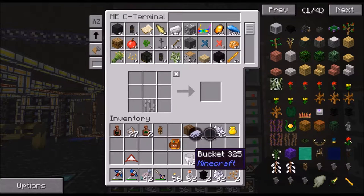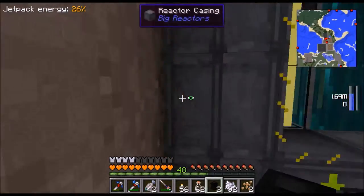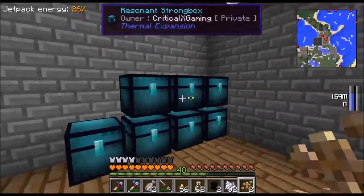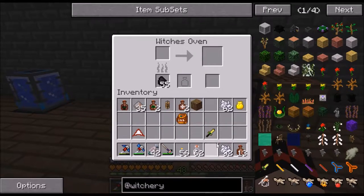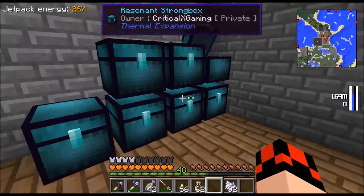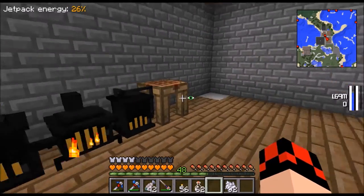I got 33,000 iron. If we go look where my courier and digital miner have been mining I still got that much, so I'm good on iron. So what these funnels do is increase the speed of the witches oven. If I do like this and this and then put the witches oven in the middle, it increases the speed. I got two witch magic, so let's grab some more rowan saplings. It was going slow before - now it's going to go a little bit faster.